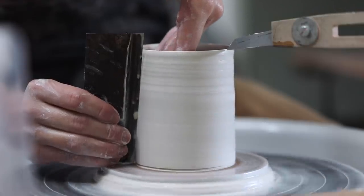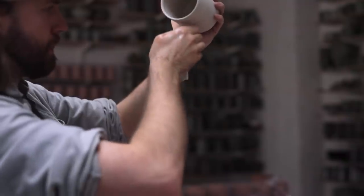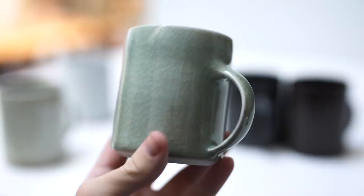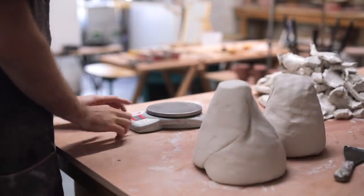Out of all the pots I've ever made in my life, mugs, by far, are the object I've made the most of, be it the thousands I've made for my own practice, or the endless amount I made during my apprenticeship with Lisa Hammond and Maisel Pottery. For the majority of that time, they were made with stoneware clay, which is the red-toned clay you see me commonly use on this channel.